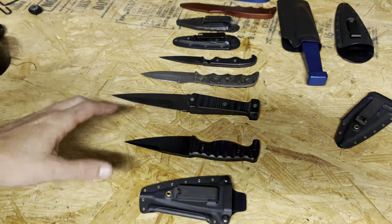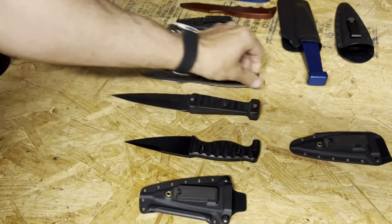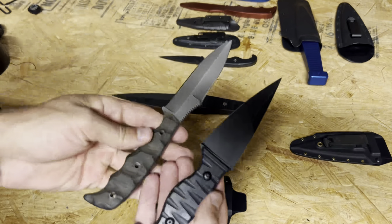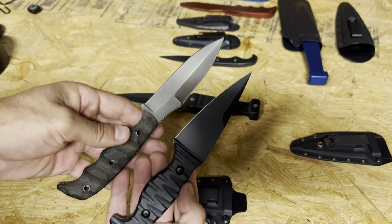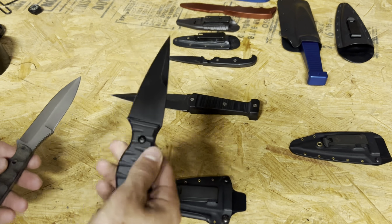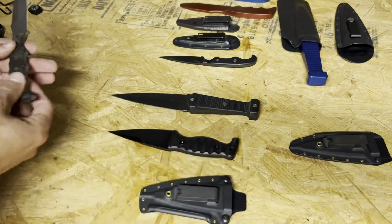My only issue with this on a vest is how wide the sheath is — it takes up real estate, which is kind of why I go with the Dynamis for that application. Comparing the Dynamis versus the Minuteman, they're pretty similar in overall size. The Dynamis might be just a little bit longer, but it is a lot thinner. You can do some good slicing with the Minuteman, but the narrow profile of the Dynamis pays off for other applications.